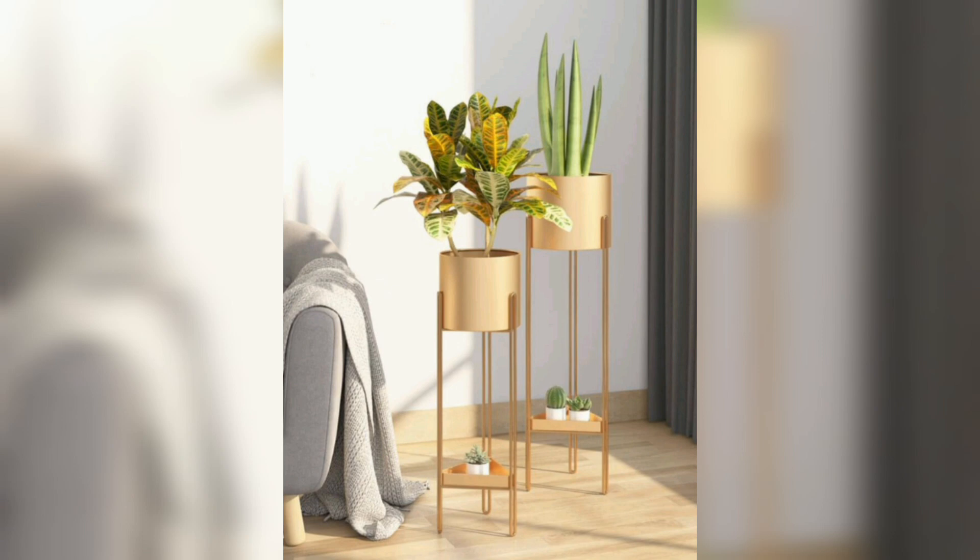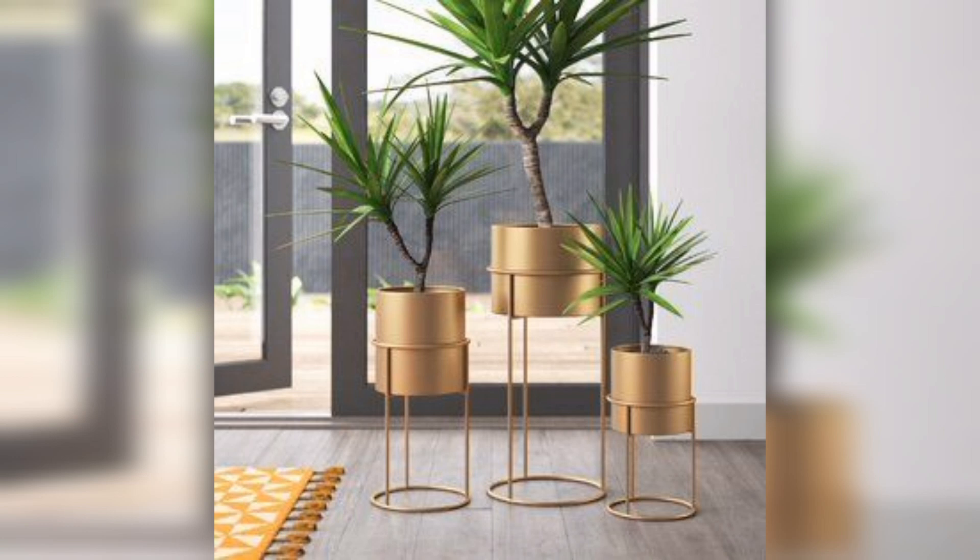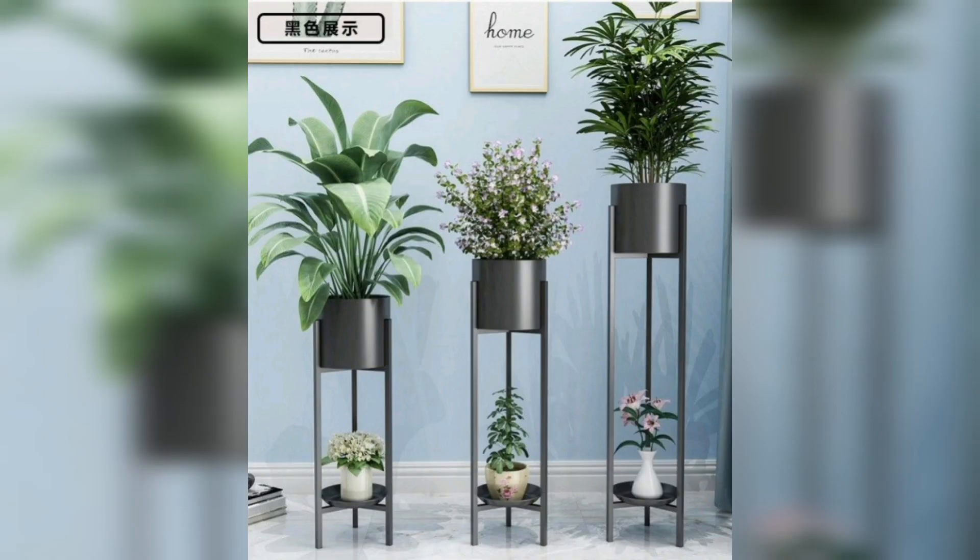First up, we have the sleek and minimalist approach. A simple metal plant stand with clean lines can effortlessly blend into a modern interior. Its understated design allows your plants to take center stage, creating a harmonious balance between nature and contemporary style.